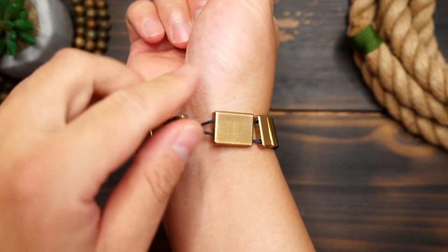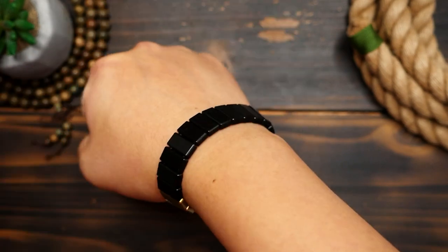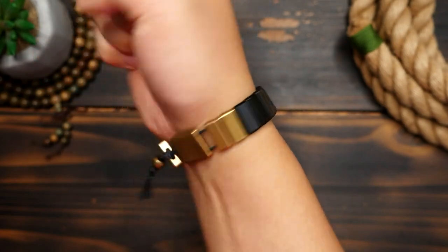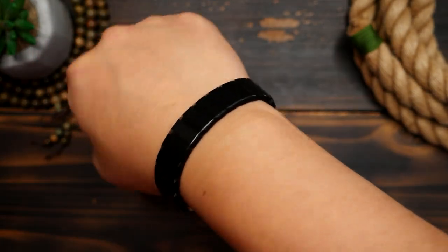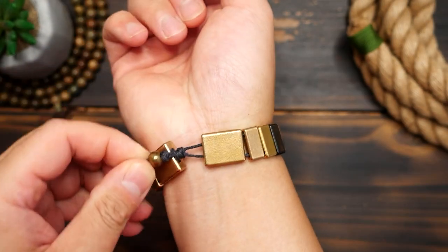Oh, and last but not least, you can even wear these as a bracelet. The top part of the cord can be pulled out a little and the tail end can be slipped through as the clasp. So quite a stylish and minimalist looking piece of wristwear, if I may say so myself.